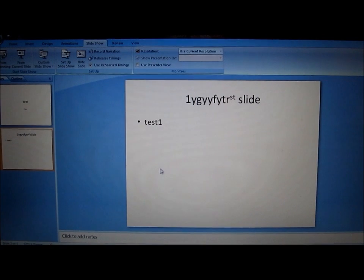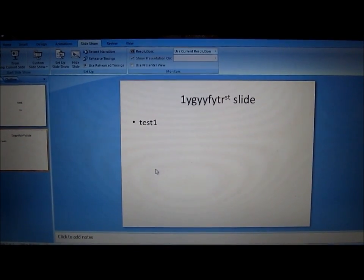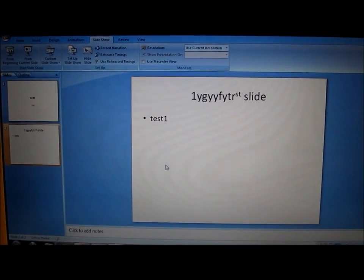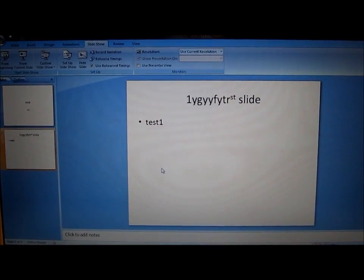Hard to argue with that. Check out Wi-Fi Chima for free through iTunes for the iPad, iPod Touch, or iPhone. This is Philip Chan signing off. Later.